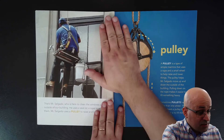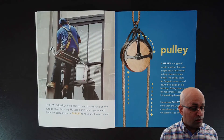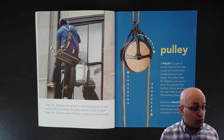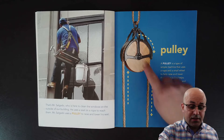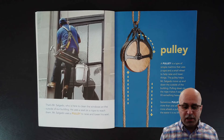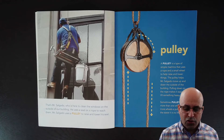That's Mr. Salgado, who is here to clean the windows on the outside of our building. He uses a seat on a rope to reach them. Mr. Salgado uses a pulley to raise and lower his seat. And this is a pulley. A pulley is a type of simple machine that uses a rope and a small wheel to help raise and lower things.